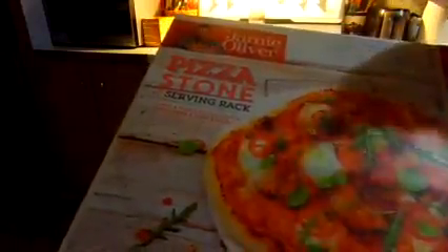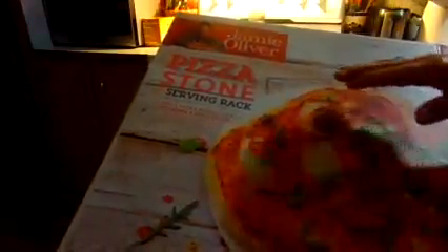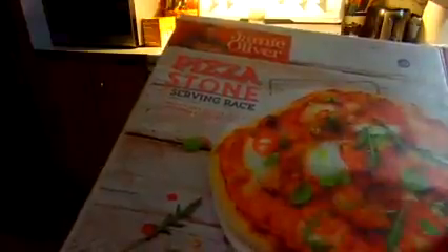You should preheat the stone a little bit before you put the pizza on it. That way the crust will be crispy on the bottom instead of doughy.